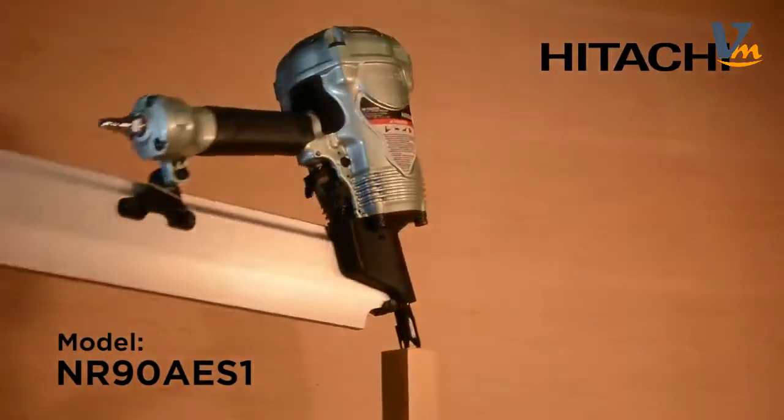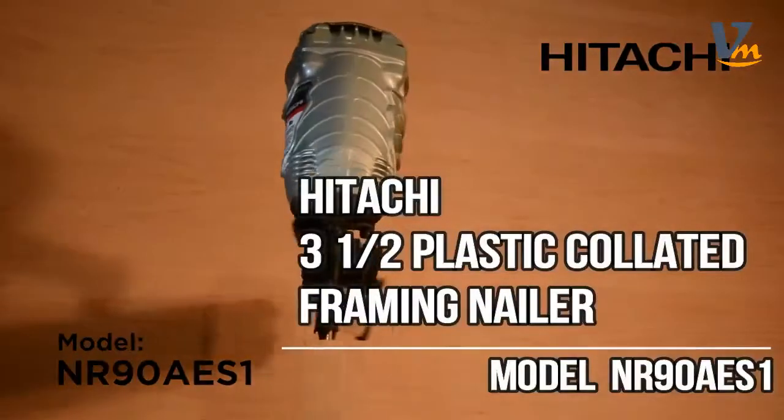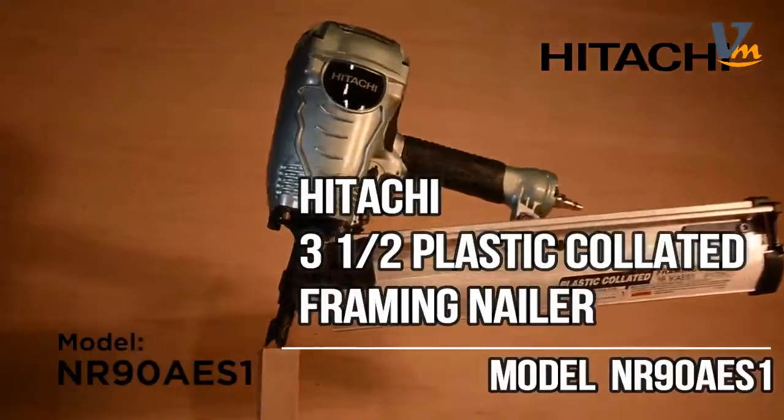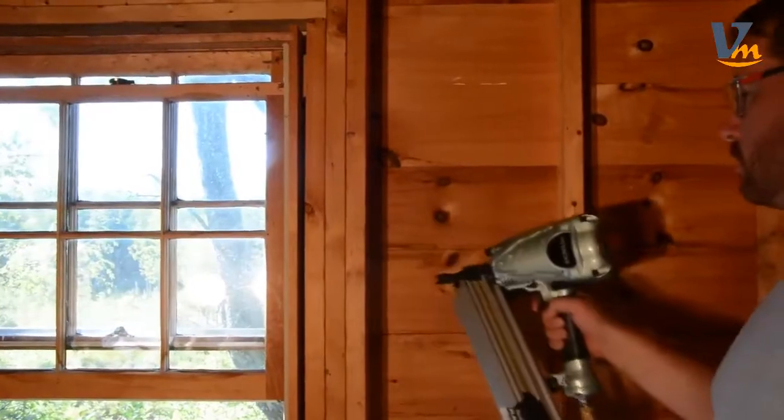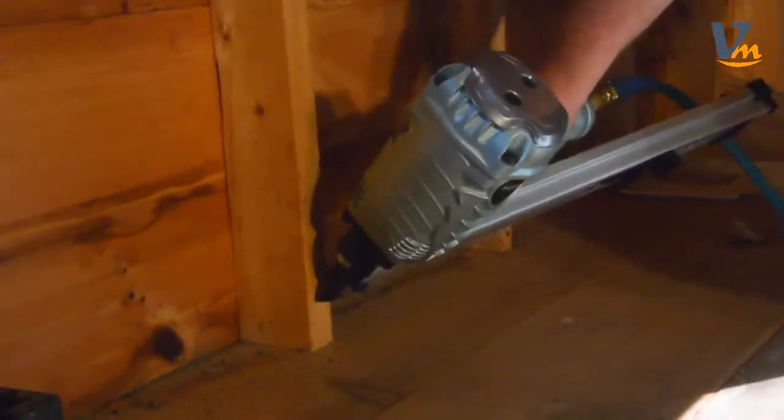This is Hitachi's 3½ inch plastic strip collated framing nailer, the NR90AES-1. Whether you are a professional framer or do-it-yourselfer looking to rebuild your deck or remodel your home, this framer makes the perfect companion.